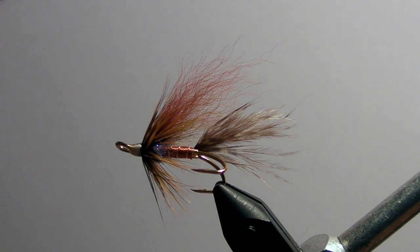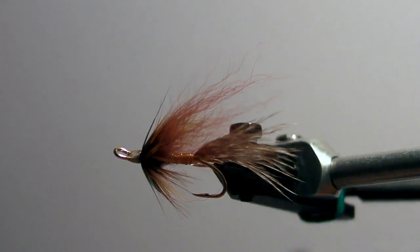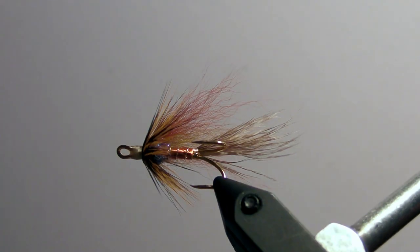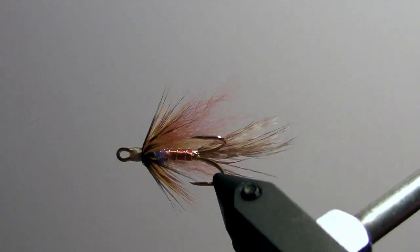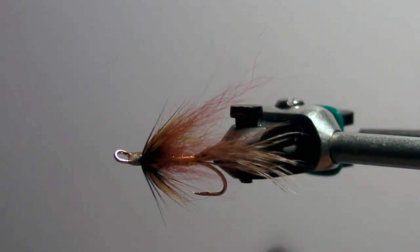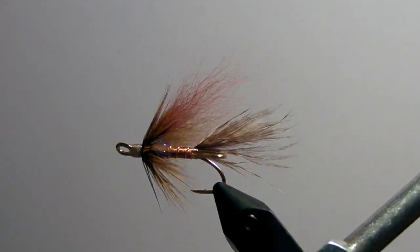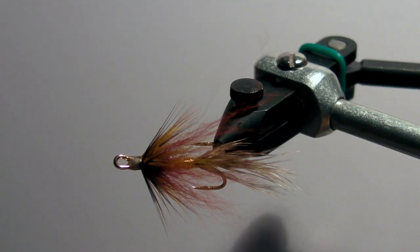Hello! Today we're going to tie a salmon fly called the Sneaky Beaver. In Danish it would be something like Luske Dusken. The idea of this fly is that it's pretty camouflaged in the river it's designed for — called Skiern River. The idea is that it's pretty camouflaged in the water, so the salmon don't see it until it's passing over its head.